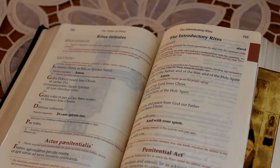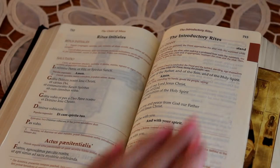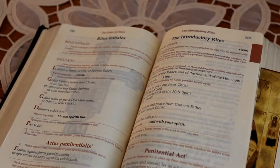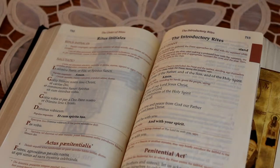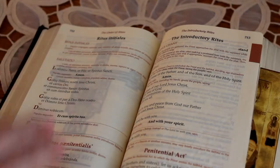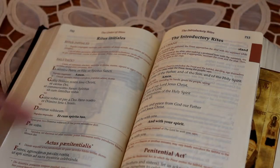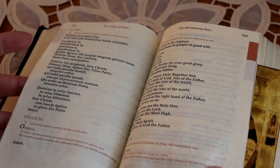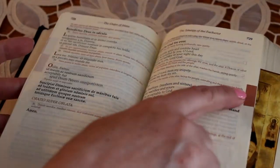You have all the prayers — on the right side it's in English, on the left side it's in Latin. So if you go to a Novus Ordo Mass in Latin, that's very helpful because it's got all the Latin words on the left side. You've got the entire Order of the Mass right here, marked by that brick-red colored section.